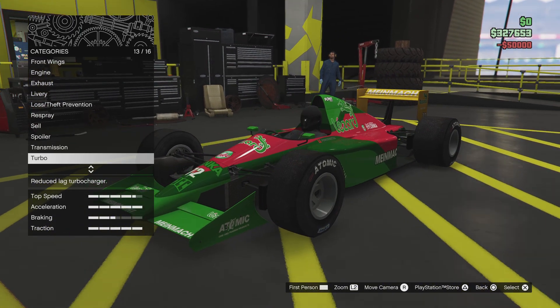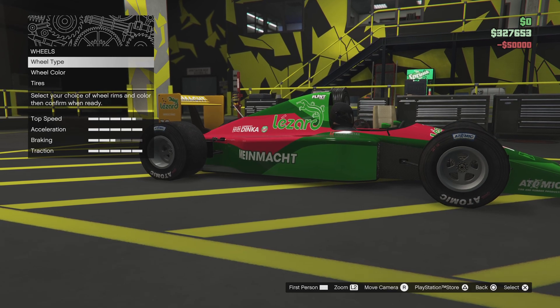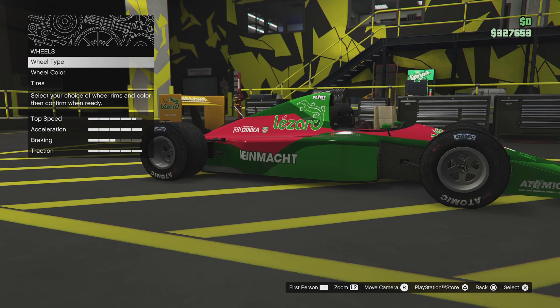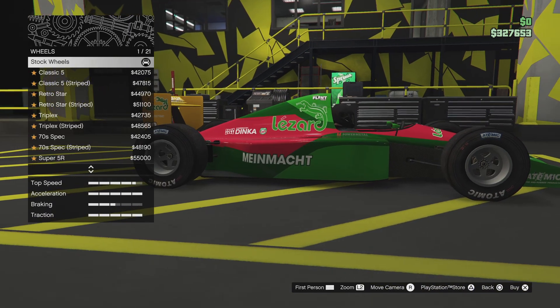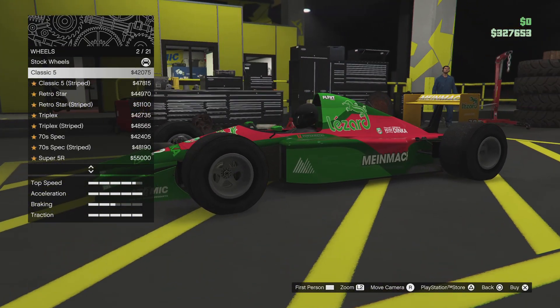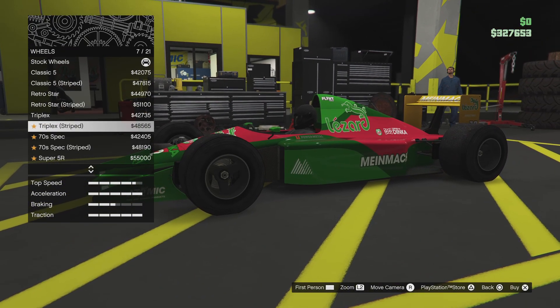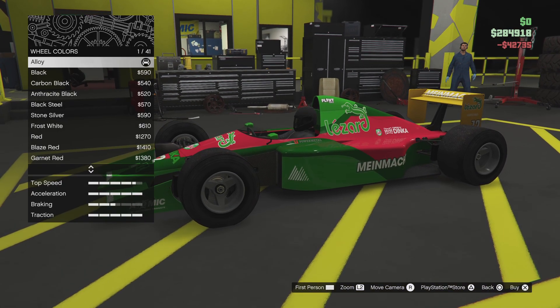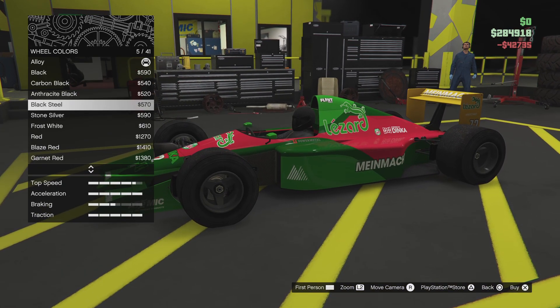Transmission. No turbo. Wheels — I believe they're actually the same ones on my other open wheel car. I mean, I could do like the classic five or something, but I believe they were these. And then the wheel color was a red.